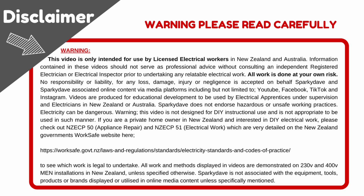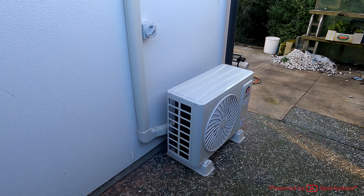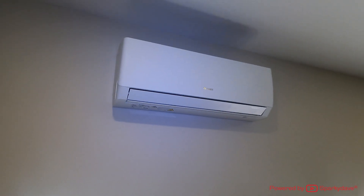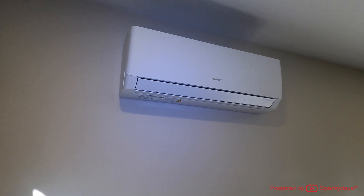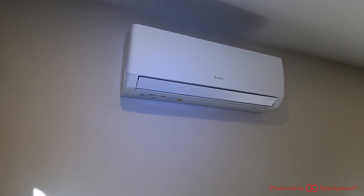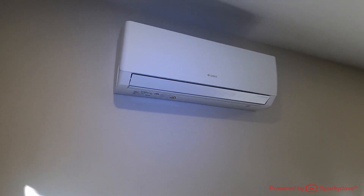G'day guys, Sparky Dave here. Today's video is a quick demonstration on how to commission a heat pump unit. This is not an installation video — I've already installed the indoor and outdoor units and done the piping. This is simply a commission guide to refer to in the field if you're ever stuck.